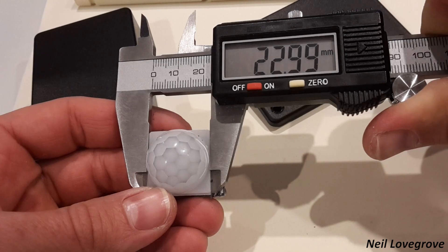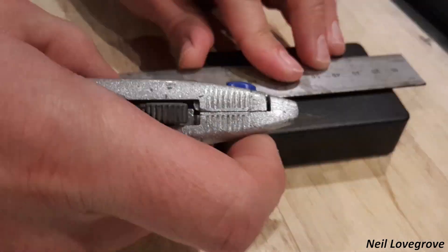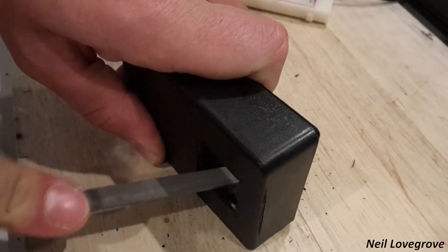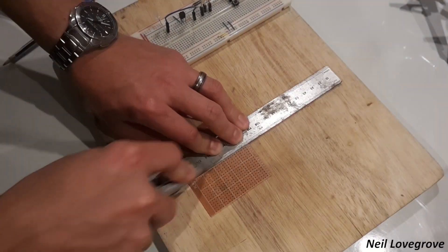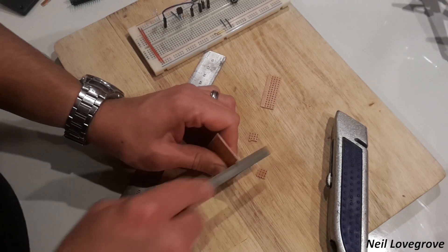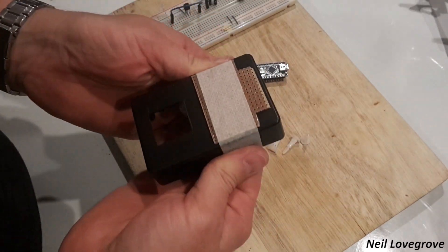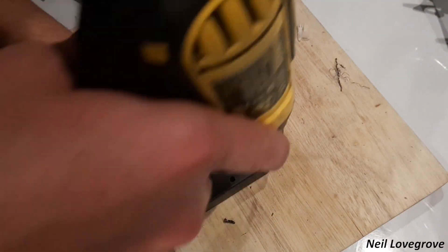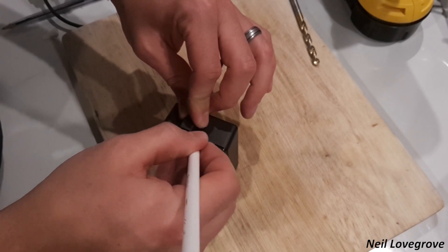I started with the box that was going to hold all the electronics and began by cutting a hole for the sensor. Once this was in place I started cutting the perfboard which would hold all the electronics. I used some standoff posts to hold the perfboard in place inside the box, drilling through both the circuit board and the box at the same time to get the holes perfectly aligned. Then I made holes for the various sensors and LEDs.